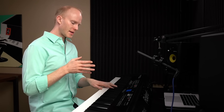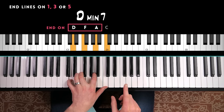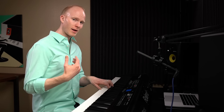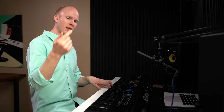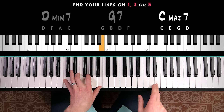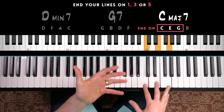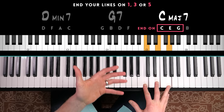Another good principle is to end on resolved notes — in particular, to end your lines on the root, third, or fifth of the chord. So if you have a D minor seven chord and you're about to end your line, try to end it on D, F, or A. It's not a rule, but it's a good guideline. It sounds more confident most of the time if you end a line on one of these notes, rather than ending on the fourth, sixth, ninth, or even the seventh. It mimics speech because usually when we talk, we end our sentences sounding resolved.